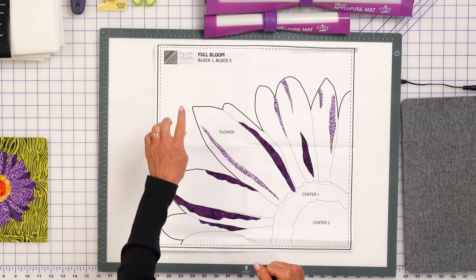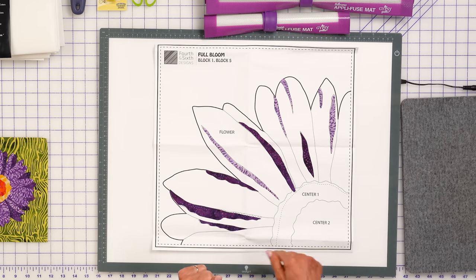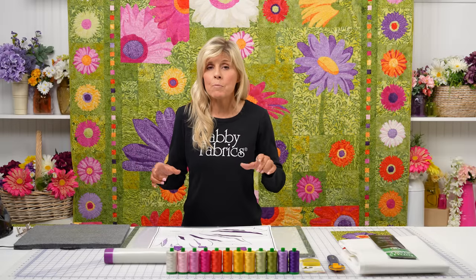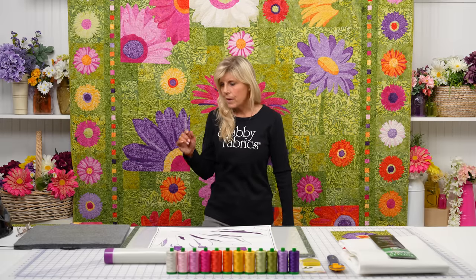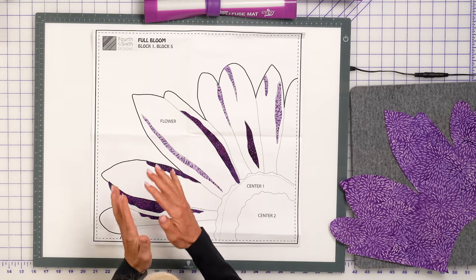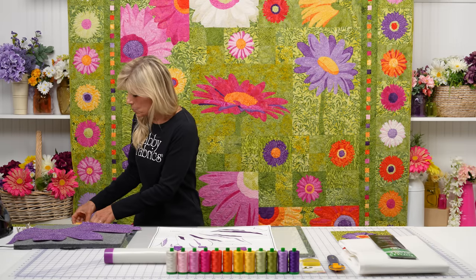Let's look at our diagram here from Fourth and Sixth Designs. I love that they give us a full-size layout. The dark drawn line around the perimeter is the size of your background. You might even opt to make your background just a little bit larger in your kit — you can have a little extra fabric and trim it down after the applique is done. Notice the dash lines representing our seam allowance. As we look at our shape here and we're working on this block, the one shape in the back is just one whole piece. Then we have all our additional details that add to the different folds and petals of our flower, as well as our two pieces here.